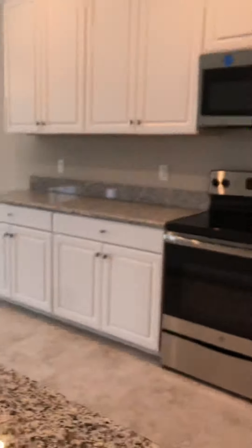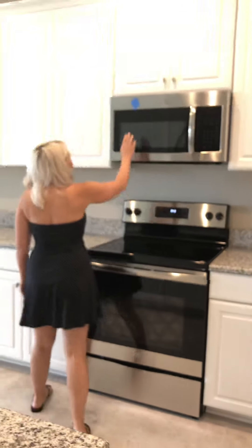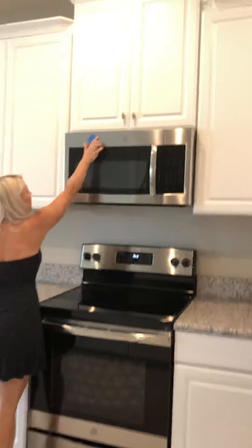Steve is walking into the kitchen. We did notice there is a little dent — you have to look at it in the right lighting — on the microwave, and that's going to need to be replaced or fixed.